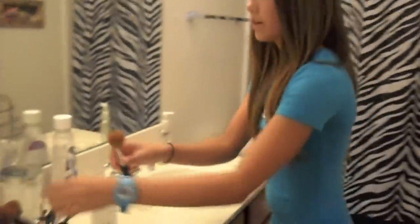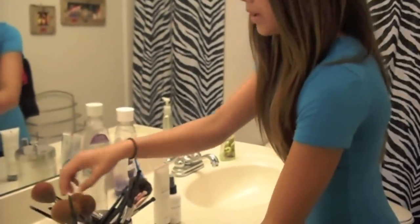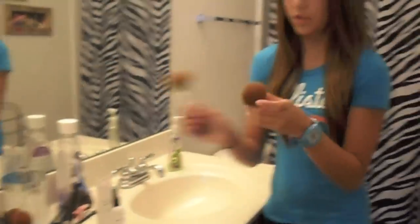So I'm not going to do every single one of my brushes — I'm just going to show you how to wash your brushes. I'm just going to start out with some foundation brushes.